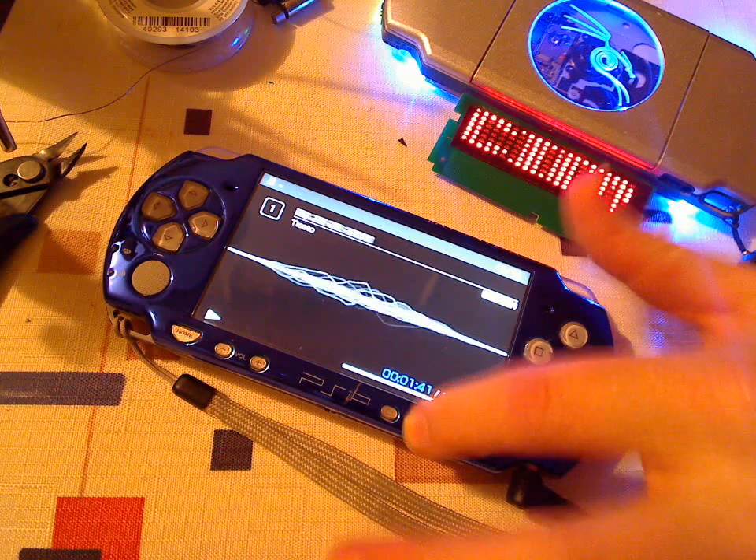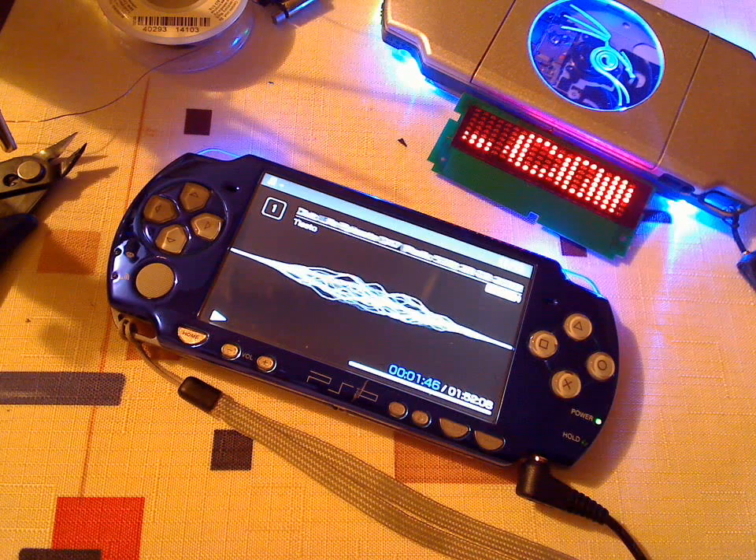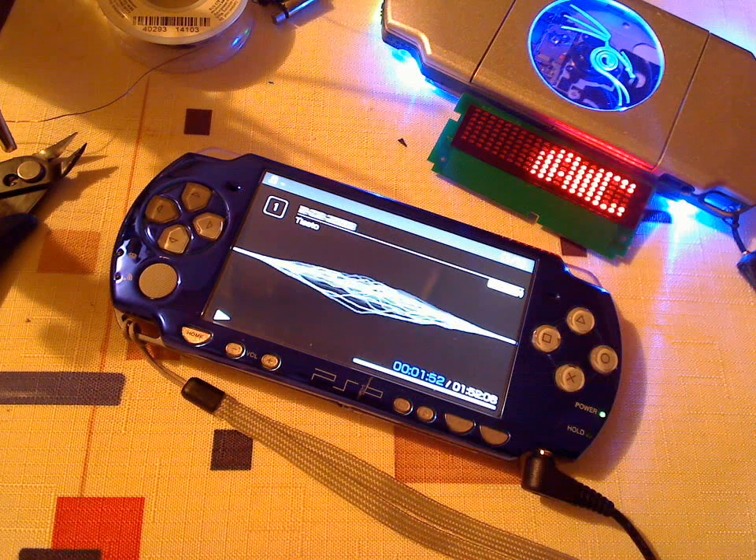Basically, I can press this button a hundred times and it doesn't do anything. But if I press it and hold it for a half a second — LEDs on. Press the button a whole bunch of times, nothing happens. Press it and hold it for a second — turns off.